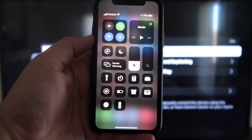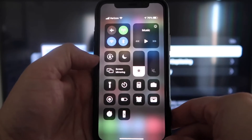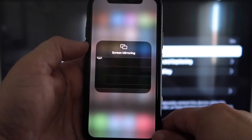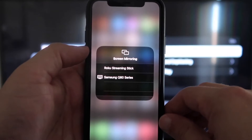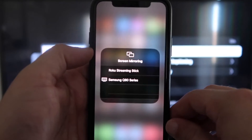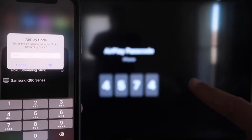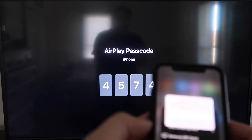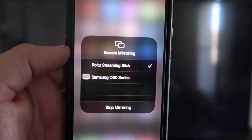Once you're on your iPhone, swipe down from the top right corner to bring up your menu icons. Right in the middle you'll see where it says Screen Mirroring — go ahead and tap on that. You'll see devices pop up, and at the very top it says Roku Streaming Stick. Tap on that. It'll ask for a code, and on your TV screen you'll see a four-digit code. Type that code into your iPhone. Once it's typed in, you'll see a check mark next to where it says Roku Streaming Stick.